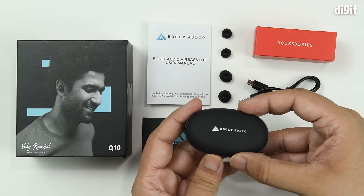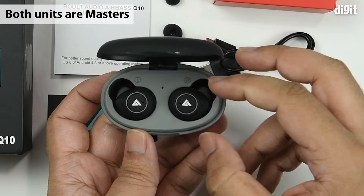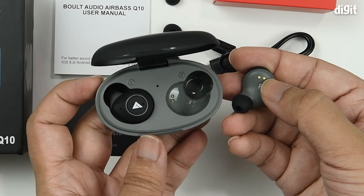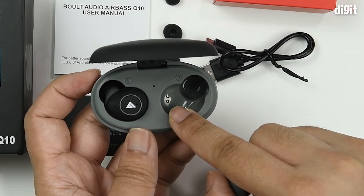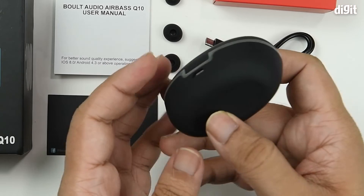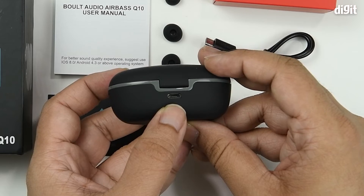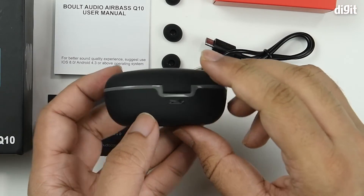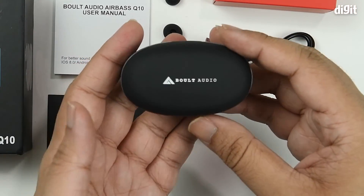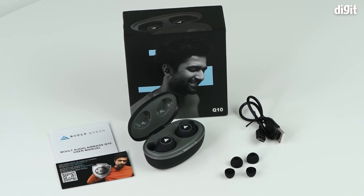Lastly, you have the case with the earbuds inside. They open up nicely and the moment you do, you can see the devices light up. They have contact pads which make contact with the prongs on the inside for charging. On the back side of the case there's a micro USB charging port for use with the charging cable. There's also a little loop for inserting a lanyard so you don't lose the device. That's it for the unboxing of the Bolt Audio Airbase Q10 — thank you for watching.